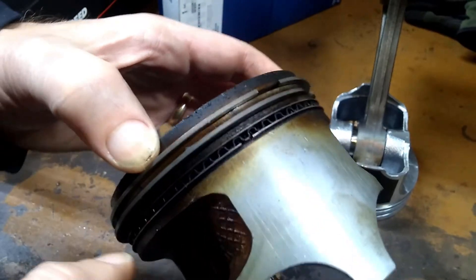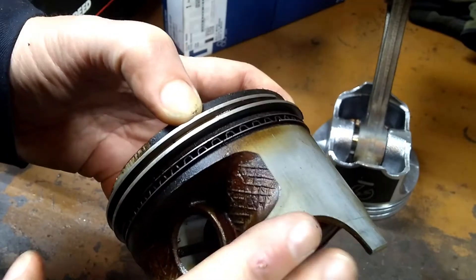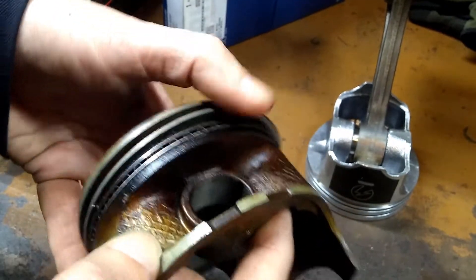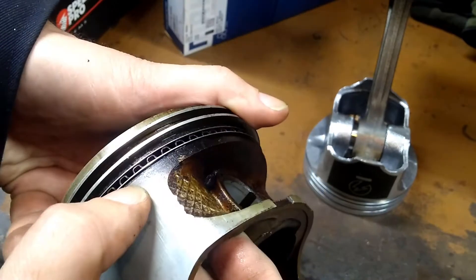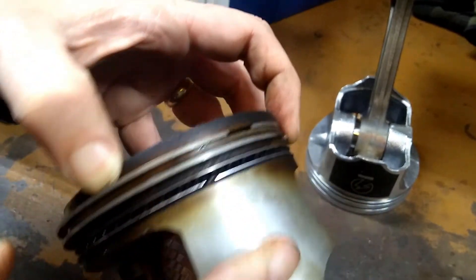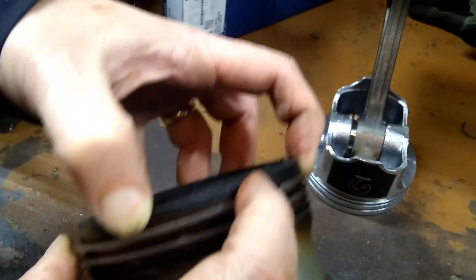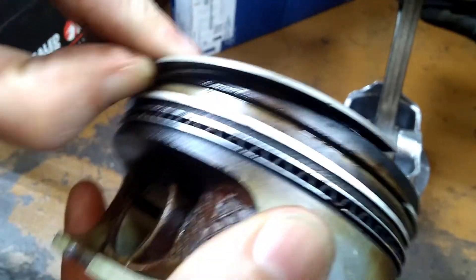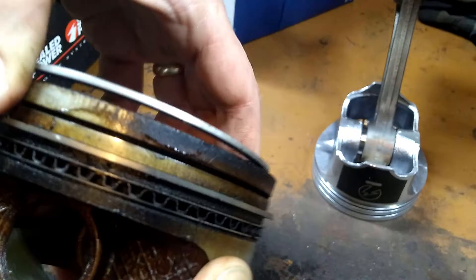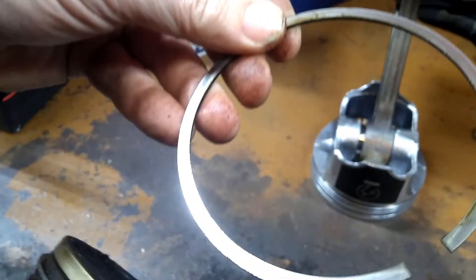Here's one of the pistons I took out of that motor. Now, if you're reusing your pistons — and really, if you haven't bored out, there's no reason you can't, as long as the piston's still in good shape — if you want to remove and replace with new rings, taking them out is pretty easy. You just grab onto a corner here, get it up, and kind of corkscrew it out like that.